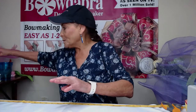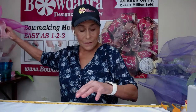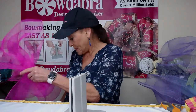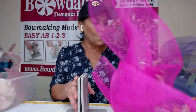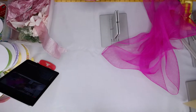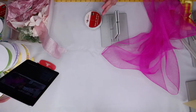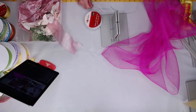I'm going to put these ribbons over here and grab the first project. We're also going to be doing a lot with the mini Bowdabra today. Let me put this over here — my table is not big enough. I'm going to take my Bowdabra bow wire and use silver here.